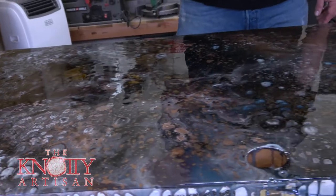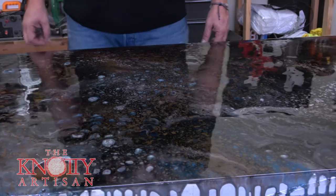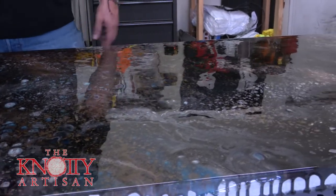All right guys, I can't wait to show you what we've got going on here. We took an old interior door that was in our office — really old, probably 30, 40, 50 years old, ugly as could be — and turned it into this beautiful work of art. And I can't wait to show you.